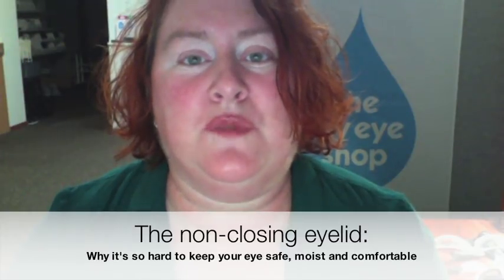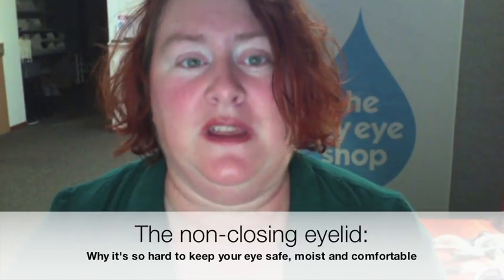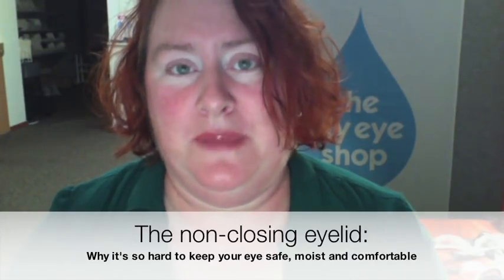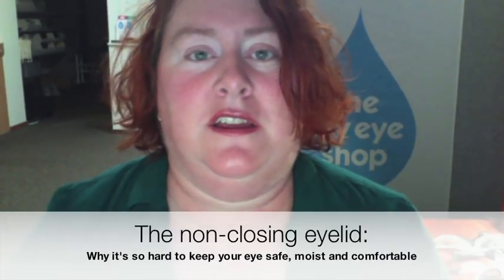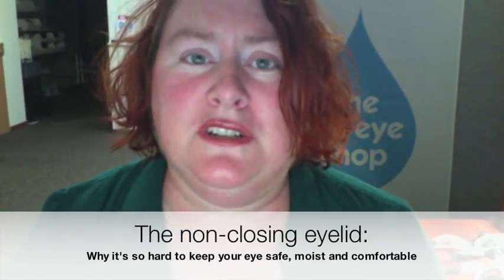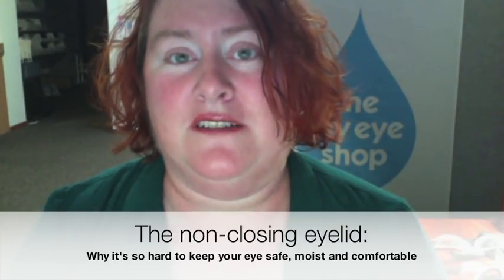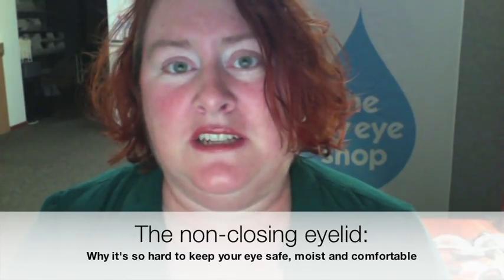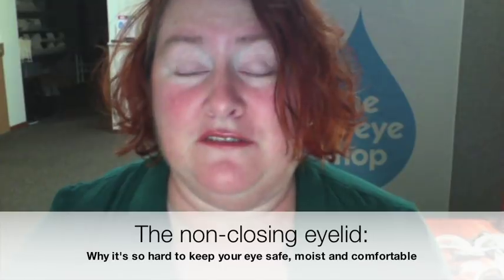So what happens when your lid is not blinking properly, not closing fully? Since your lid is not wiping up and down the way it should all day long, it's not pumping tears, it's not spreading tears around, but most of all it's just not keeping the eye covered all the time that it's not blinking. So you're having massive evaporative tear loss in addition to impaired tear function.